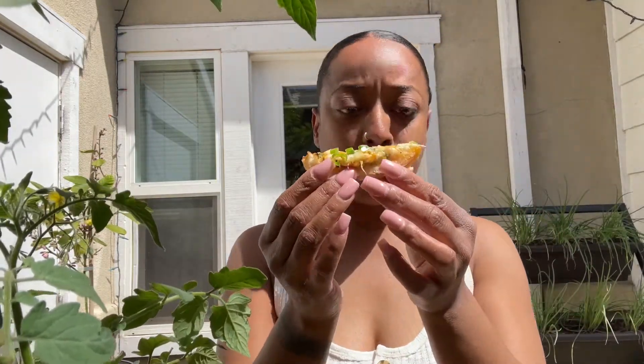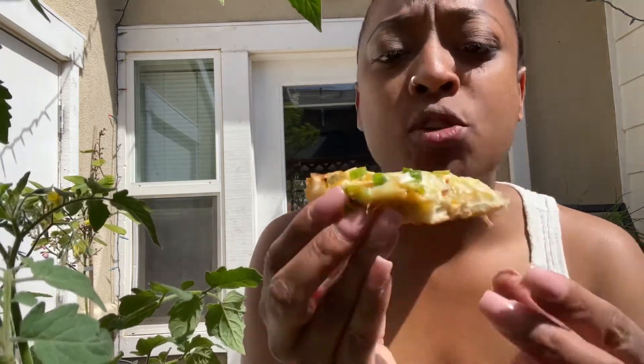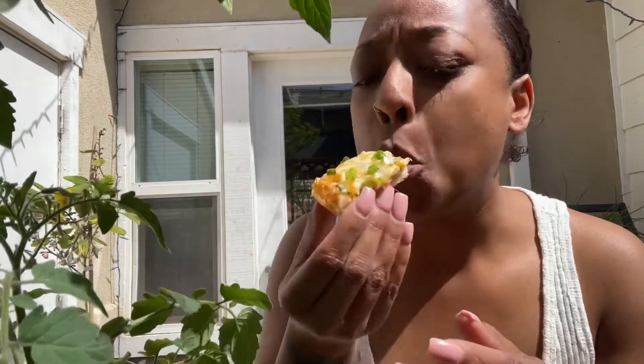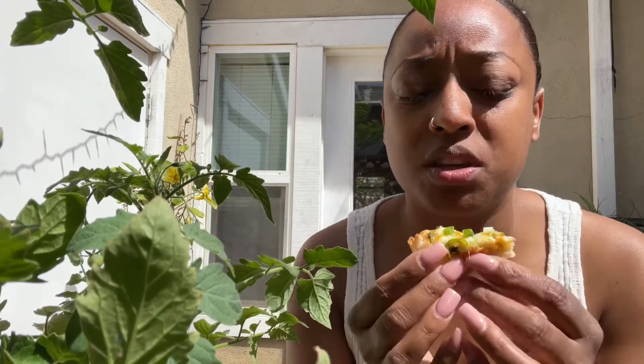Wow, you guys — so good. Very rich and cheesy, you only need a couple of pieces. My kids are going to tear this up later.